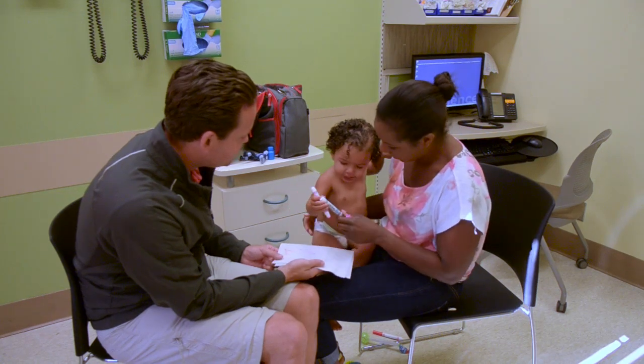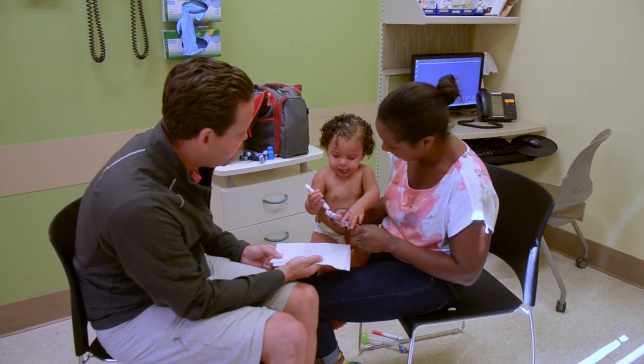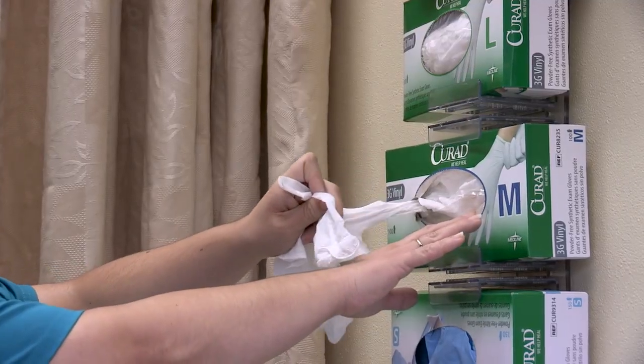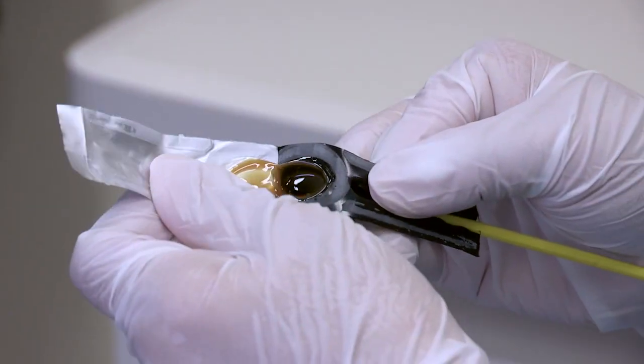Either a medical assistant, nurse, or health care provider can apply the varnish. You will need gloves, gauze, and the fluoride varnish single unit vial with its brush.